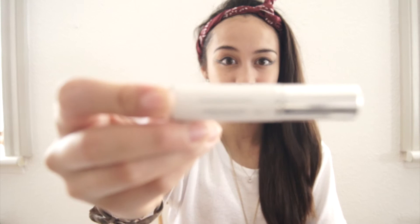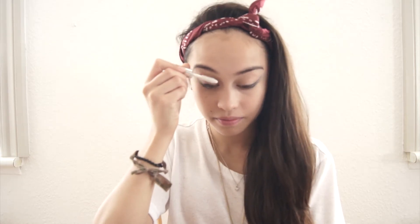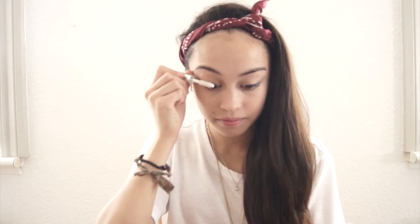On to my lashes — I already curled them. And apparently I'm sitting here talking to myself, but who doesn't? If I could find my eyelash primer I would apply it. This is my Dior Maximizer eyelash primer, and it has these small tiny fibers which add so much volume. I love it, it is my holy grail. I don't have any more of it, so I really need to buy a new one.